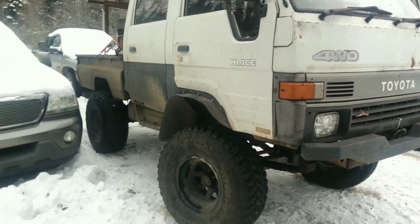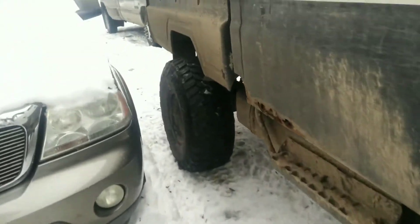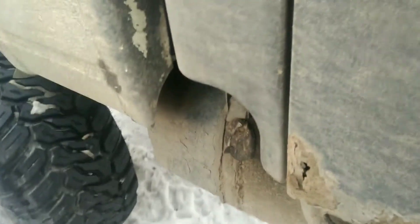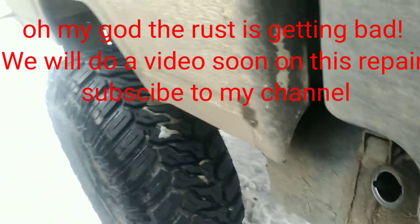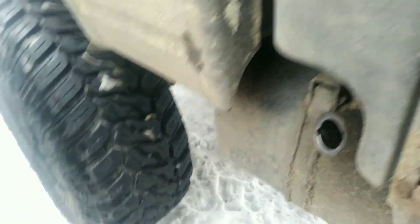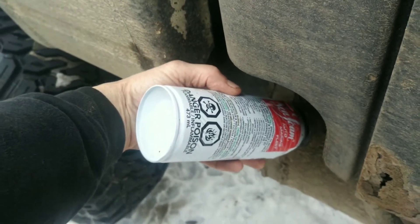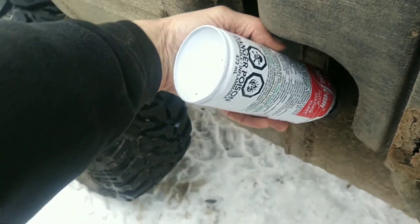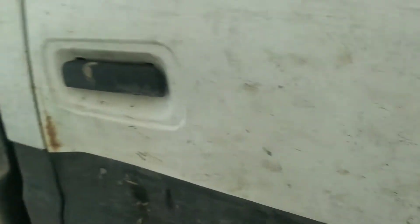Okay, step one: Seafoam going in the tank. This will be the first thing — we'll get this stuff in here soaking. Tricky with one hand. We'll just deposit that right there. She's done. One of those in that hole.